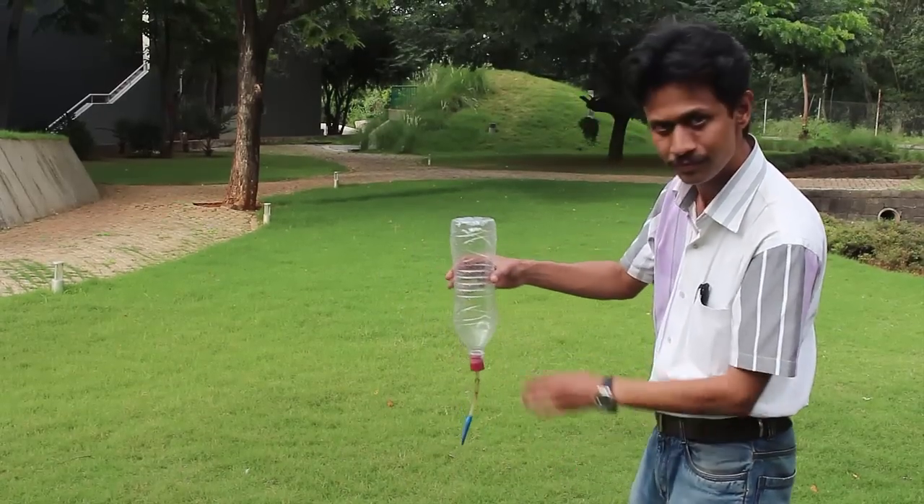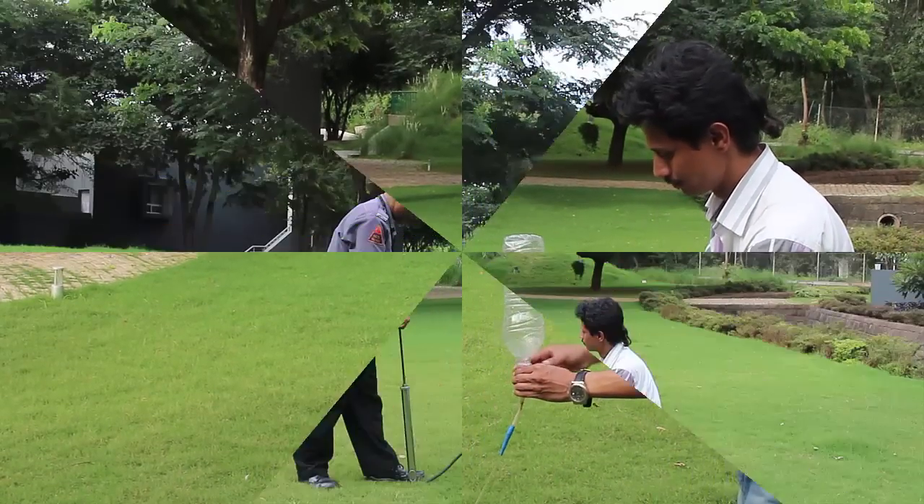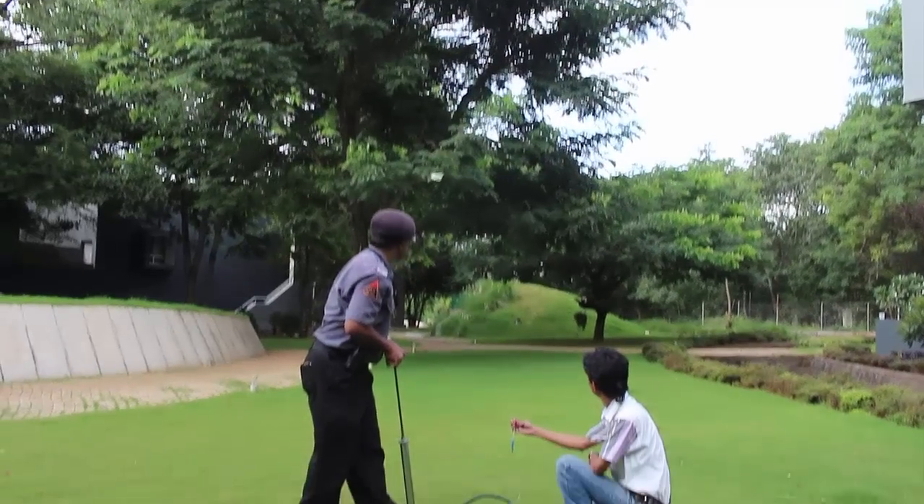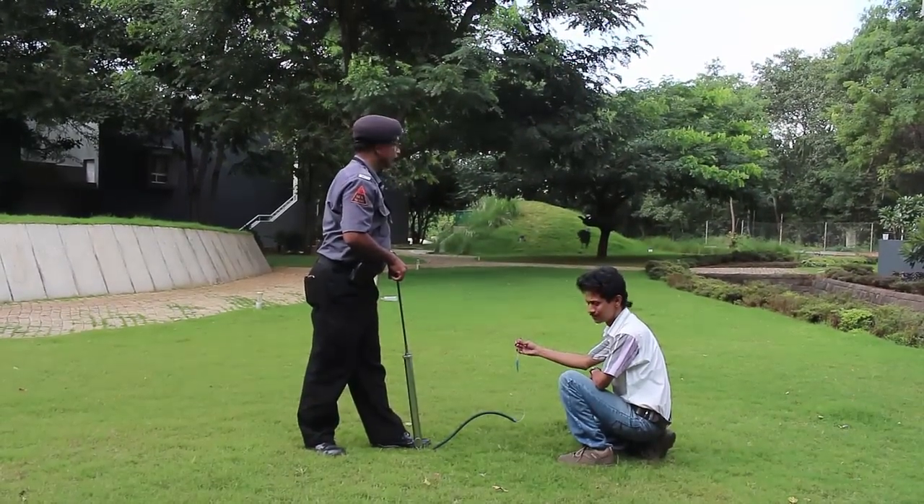Now fix the plastic bottle and then just hold on to the rubber cork. As you pump in air, because of the compressed air the bottle takes off like a rocket.